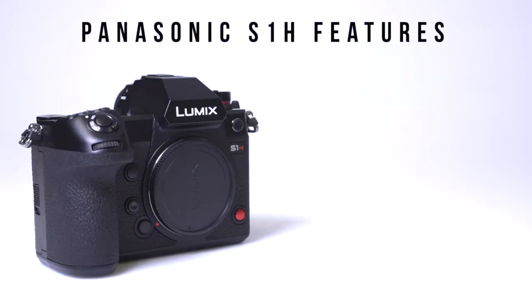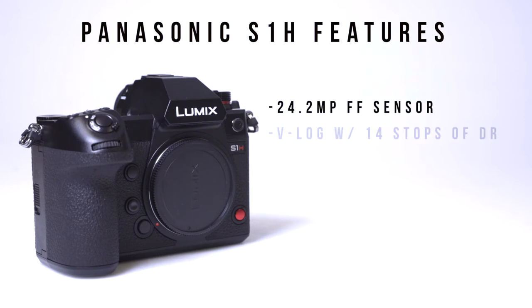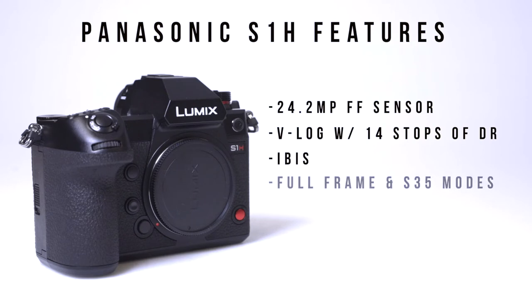The S1H is a mirrorless camera built around a 24MP full frame 35mm sensor that features V-Log with up to 14 stops of dynamic range, in-body image stabilization, along with full frame and super 35mm recording modes.